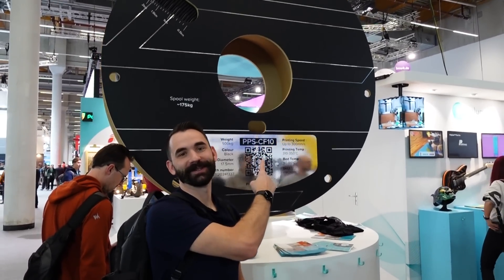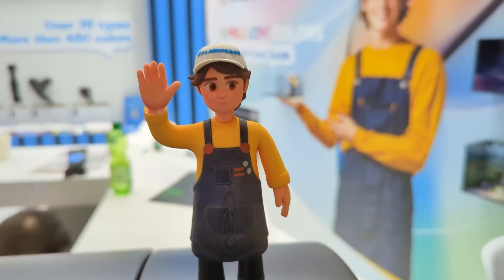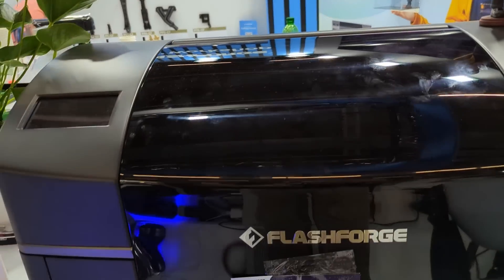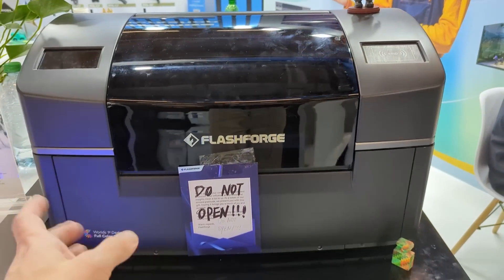You should see the printer this thing goes to - it's like the size of the building. So here's something that's really cool. This is coming out of Flask Forge. Now this printer is going to cost around a couple thousand dollars, what they're saying.